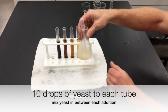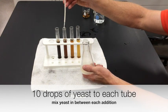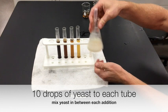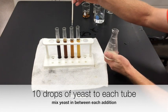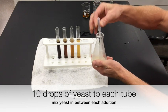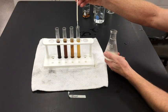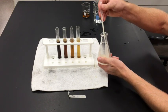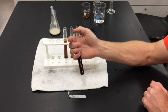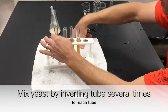Put the rest back in the Erlenmeyer flask, swirl again, pull up more yeast, and add 10 drops to the next one. Put the rest back, swirl it again, pull up some more — 10 drops to the next. Put the rest in, swirl it one last time, pull up the yeast, and add 10 drops to the last tube. Now mix each of these by capping the top with my thumb and inverting it a couple times, dabbing my thumb on the towel in between each one.